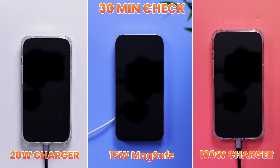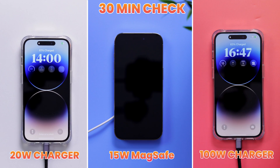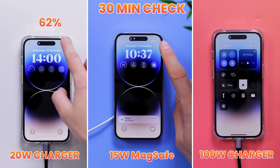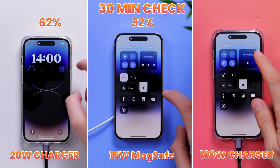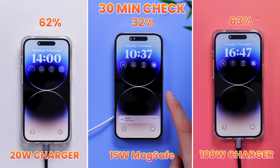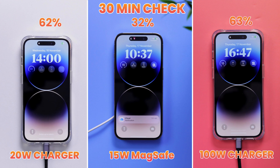Now we've been charging the phone for 30 minutes. Apple's claim of up to 50% charge in around 30 minutes is not only true — it's an understatement, because we're at about 60% already. Both the 20-watt and 100-watt chargers are making good progress here.